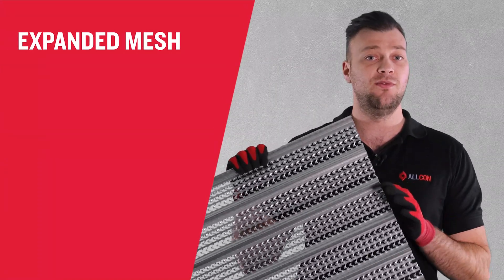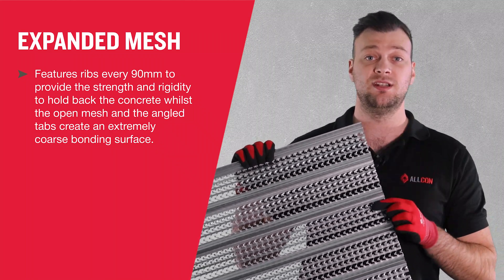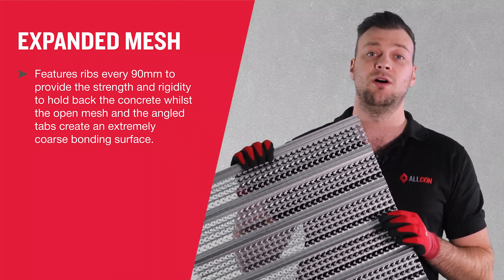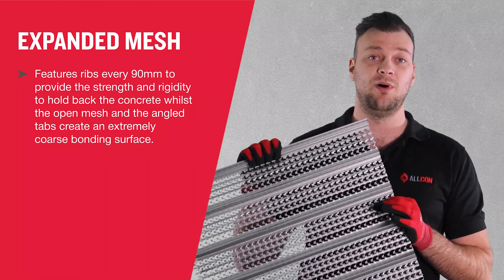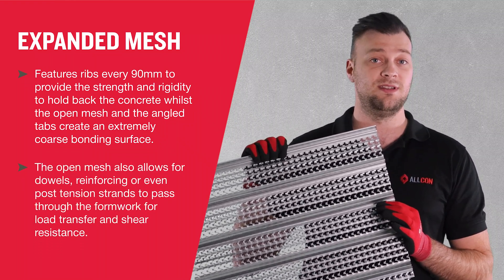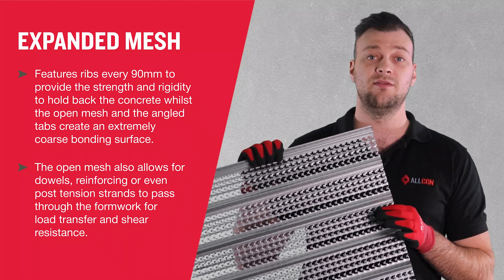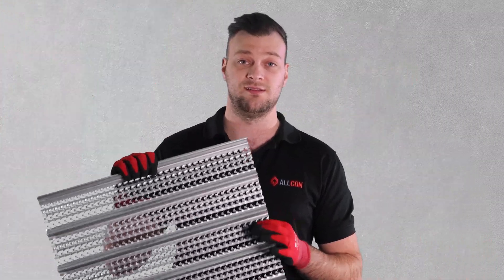G'day, my name's Josh and on this episode of Concrete Compass we will be covering a not so well known type of sacrificial or permanent formwork: expanded mesh. The formwork features ribs every 90mm to provide strength and rigidity to hold back the concrete, whilst the open mesh and angled tabs create an extremely coarse bonding surface. The open mesh also allows for dowels, reinforcing or even post-tension strands to pass through the formwork for load transfer or shear resistance.